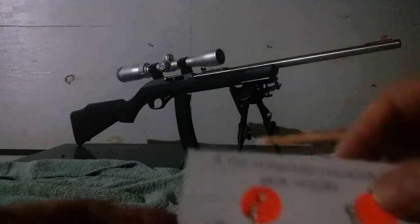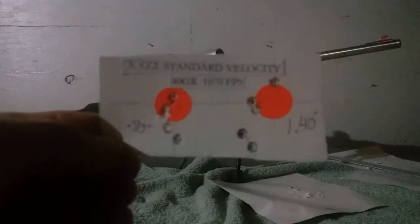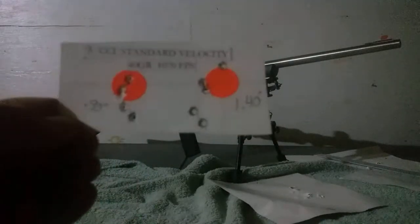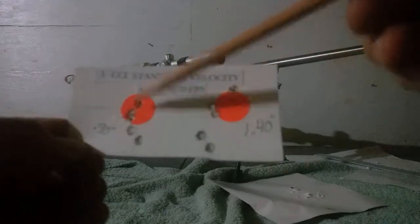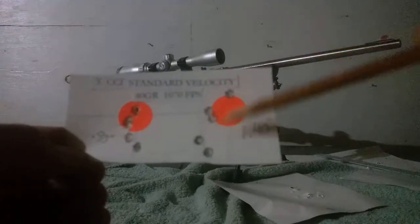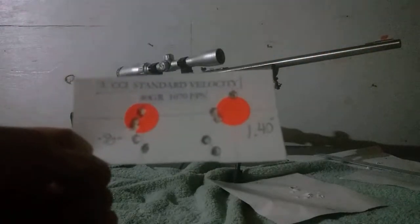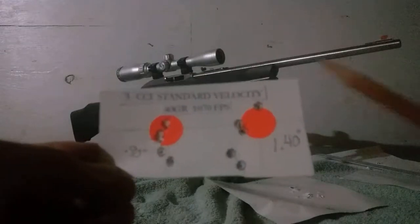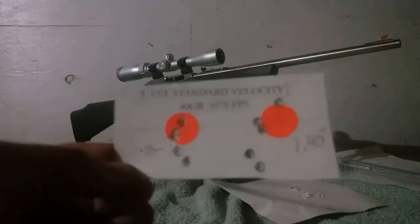Number three surprised me. Standard velocity is not my gun's favorite round. I shot a full magazine before starting on the target. Got a 0.9-inch vertical group on the first target and a 1.4-inch vertical group on the second. The standard velocity is 40-grain at 1070 feet per second, and I don't know what was going on with it.